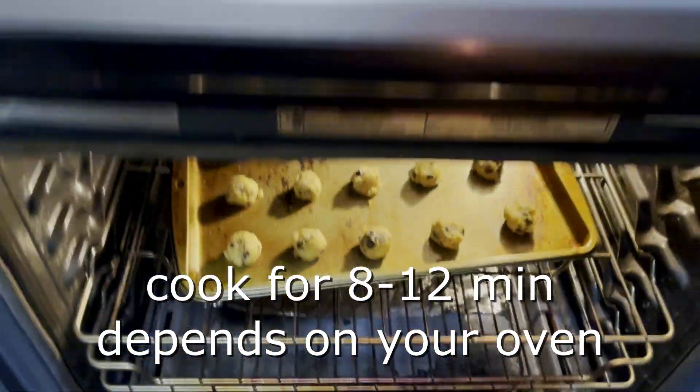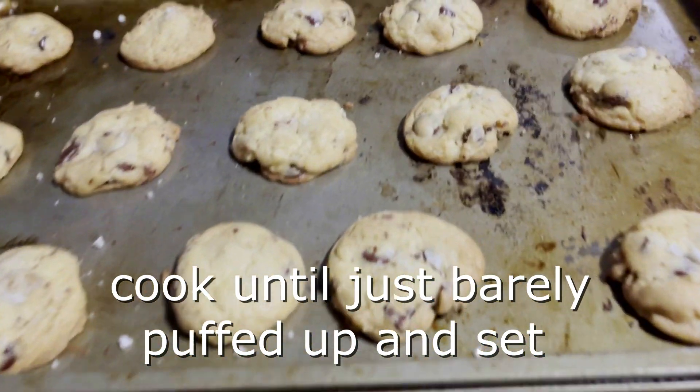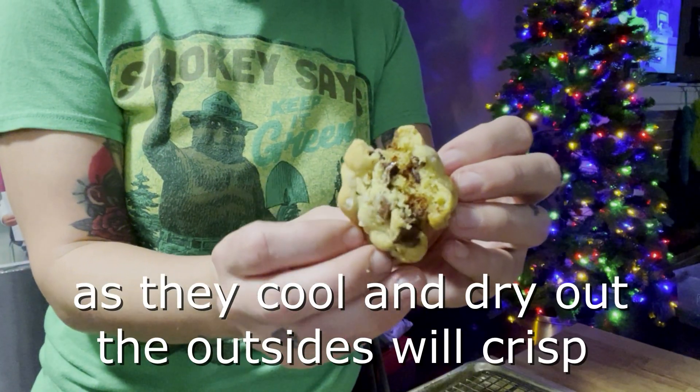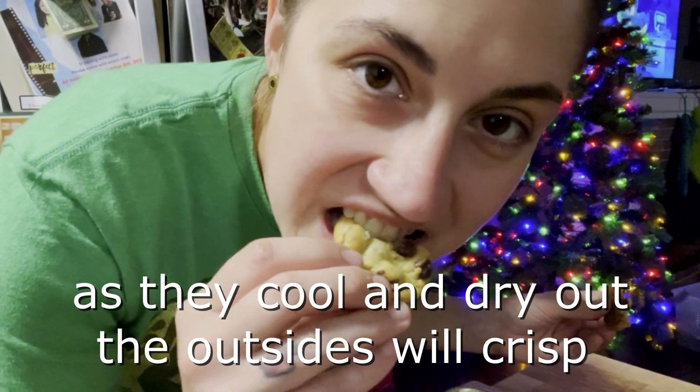Cook for 8 to 12 minutes. The key is to cook the cookies until they are just barely puffed up and set. Take them right out of the oven — they will both cool down and dry out, so the edges will get crispy the longer you leave them at room temperature.